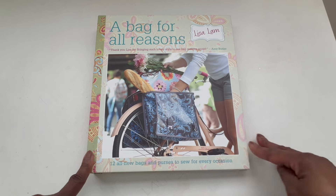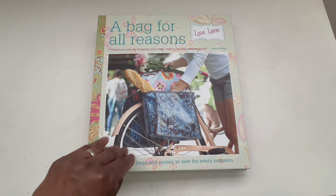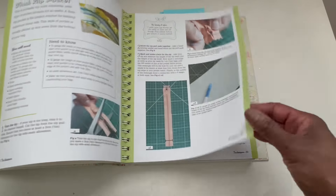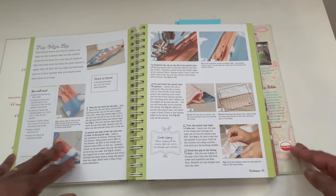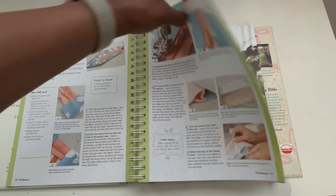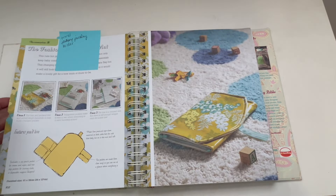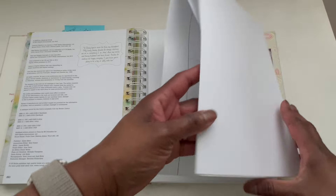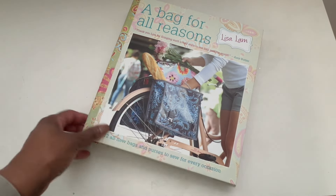This first book is called A Bag for All Reasons. At one point I was very much into bag making and I did buy a couple of bag making books. This one features different types of bags you could make, whether it's a tote bag or purses. It will tell you the different things that you need to make the different types of bags, and it shows different techniques. In the back are the pattern sheets, so you can pull those out, trace them, and make whatever bags you like.